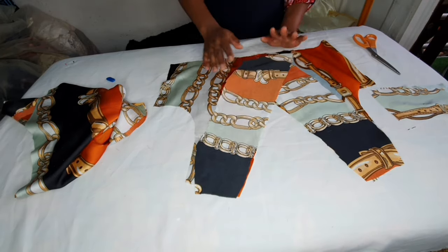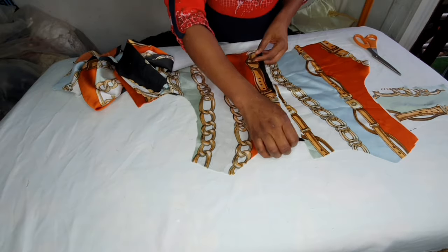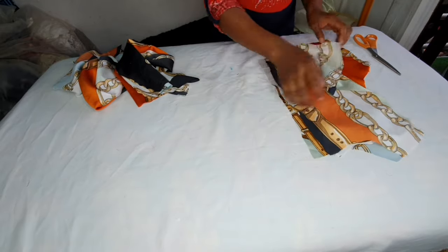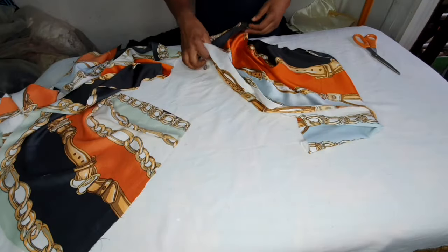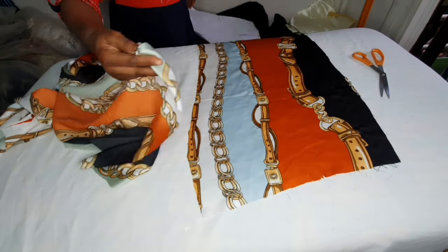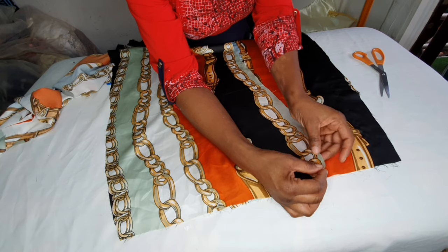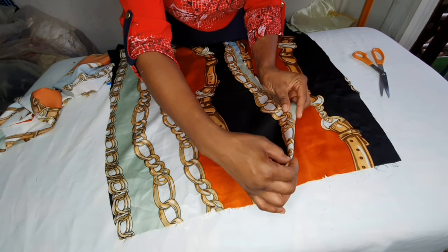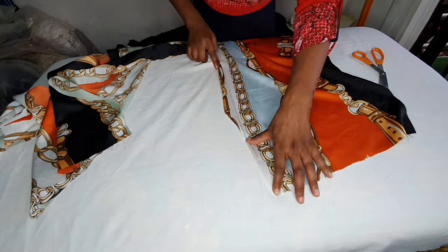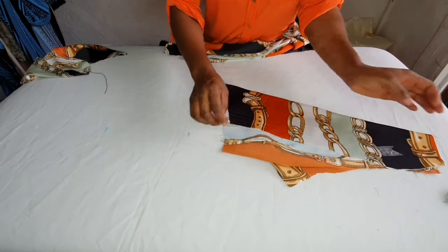After sewing the facing I'll turn it to the other side and iron it. I'll also place facing on the back panel and add interfacing to it. On the skirt, the two front skirt pieces will overlap each other — remember the pattern has all necessary allowances already added. I'll hem the open edges with bias tape so it looks very neat. I'll do the same for the other side, sew those edges with bias tape, then place them together after sewing.